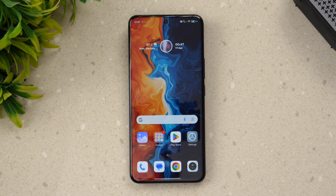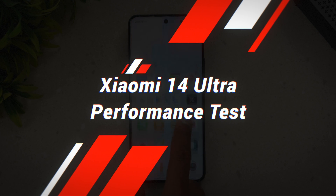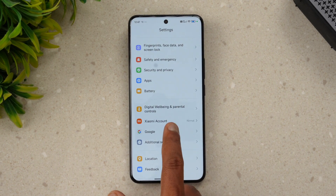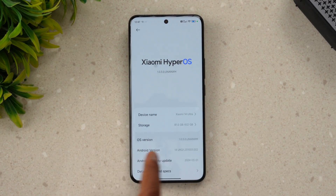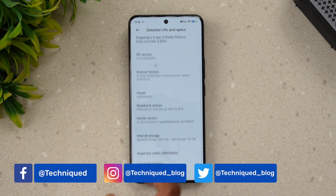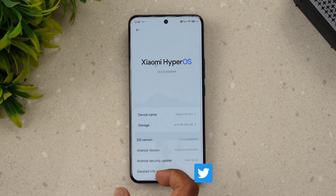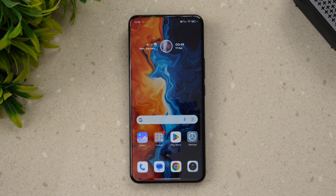Hello friends, welcome back to Technique. Today we'll be doing the performance testing of the newly launched Xiaomi 14 Ultra. The Xiaomi 14 Ultra comes with 16GB of RAM, the Snapdragon 8 Gen 3 platform, HyperOS on top of Android 14. In this video we'll be doing the stress test, CPU throttling test, benchmarks, storage test, and Geekbench test to see the performance, battery drain, and temperature increase after testing.